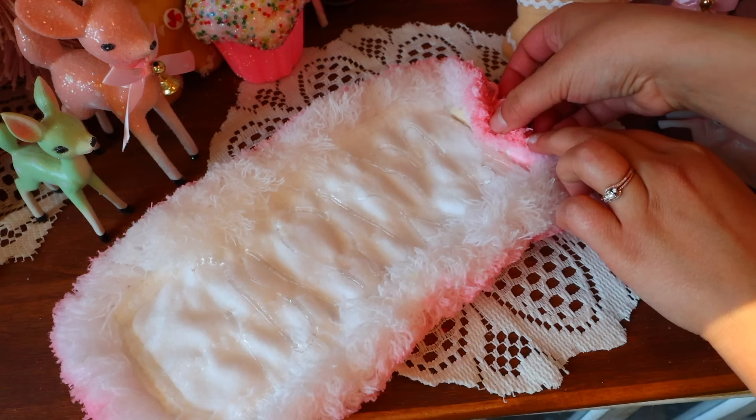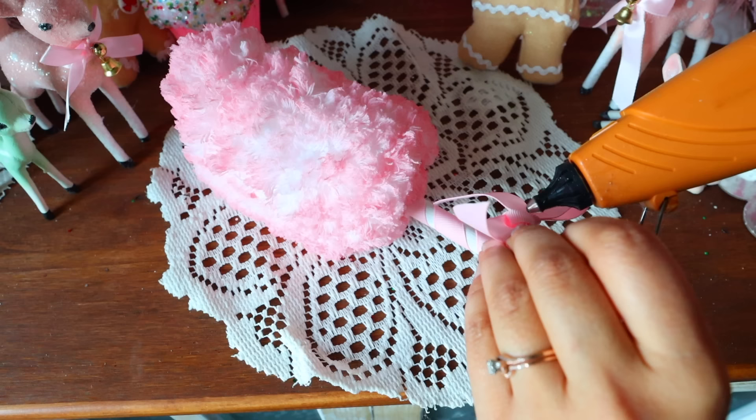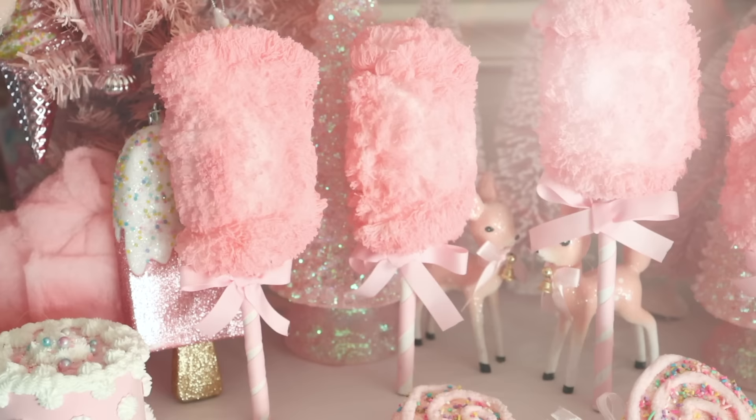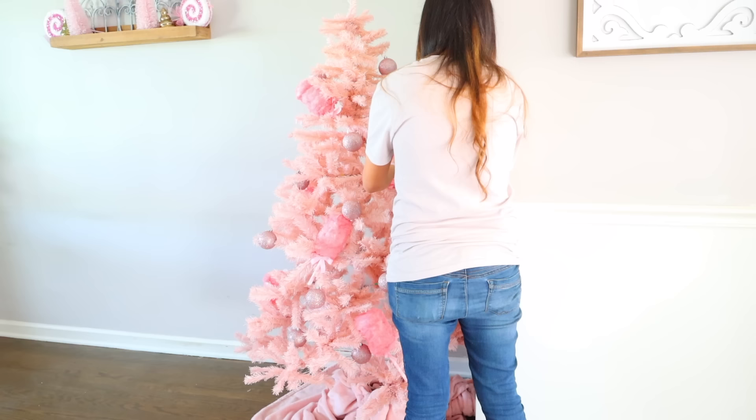Slowly roll the duster inward to create that cotton candy shape. Then use your ribbon to create a little bow to glue to the front of your stick. You can always add some string on the top so that you can hang it off of a branch, but because this is so big and thick, you can just place it directly inside of your Christmas tree. These turned out absolutely adorable.